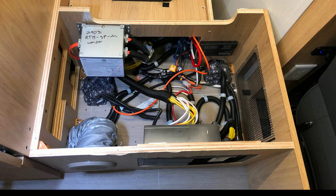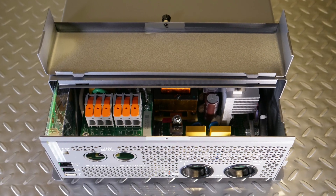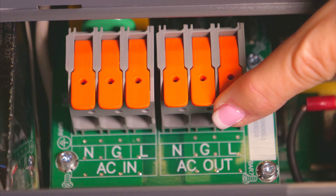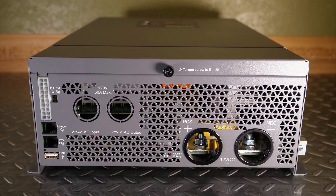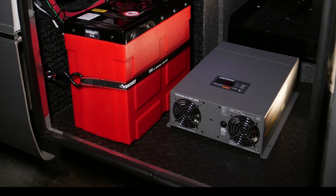When it comes to installation, Xantrax's state-of-the-art case offers a removable rear metal cover, allowing easy access to its quick lever-type AC power connections. For 12V, the XC provides secure bolt-on type DC power connections. All hookups are conveniently located on just one side of the XC Pro's case, allowing for a professional-looking installation.